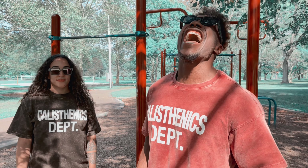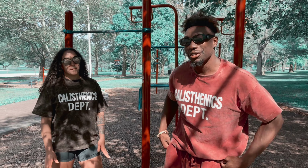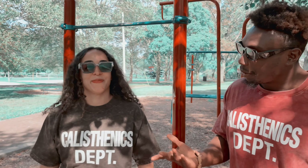We are back at it again with another bonga! I'm here with a special guest. Hi. Hey everybody. Introduce yourself. What's your name? My name is Mabel. May 26th — that's my handle.